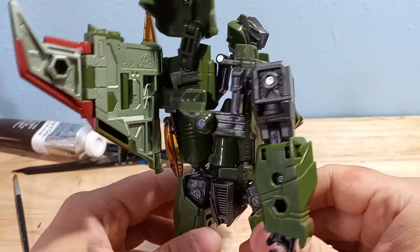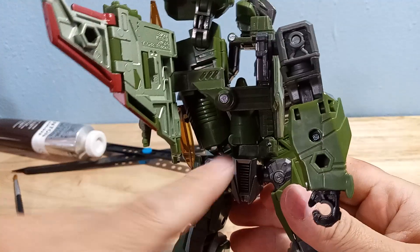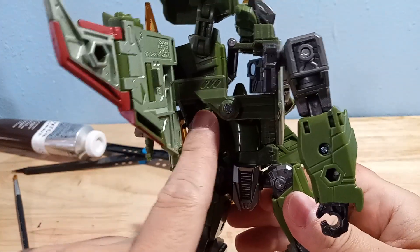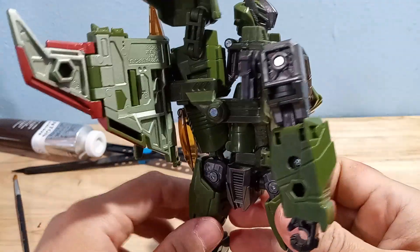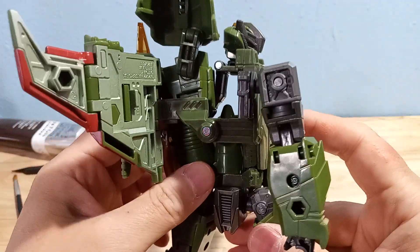I just got this figure like an hour ago and, probably like everybody else who's gotten this figure, there's a real issue with this part pegging into here. This is just kind of a mess. It just doesn't feel right. Everybody knows there's something a little bit wrong with it.